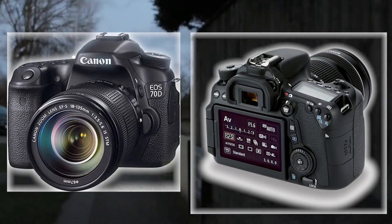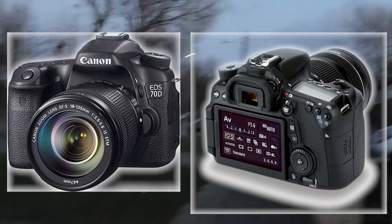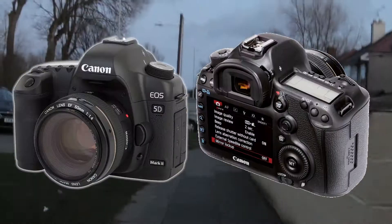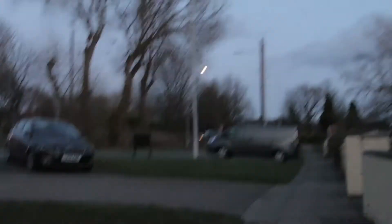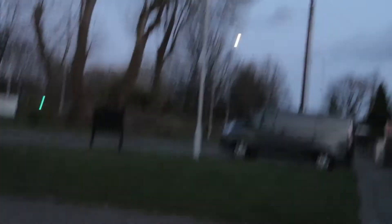To start off, the camera I'm using is a Canon EOS 70D. I actually like this camera and use it more than my other one, which is a Canon 5D, mainly because it's got a touch screen and a flash, and I find it generally nicer to use.